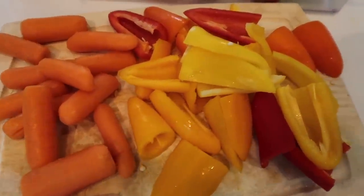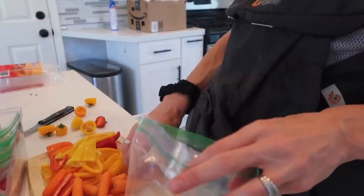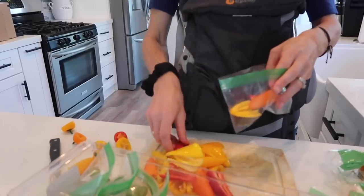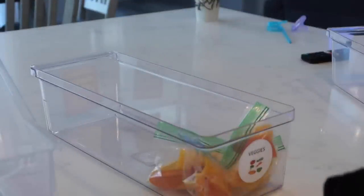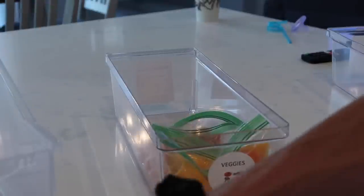Now let's move on to the veggies. For the veggies, I have this week some carrots and those mini sweet bell peppers that Layla loves. So again, I'm going to package these up in our little snack size sandwich bags. Of course you might need to use bigger sandwich bags depending on who you're packing this for. Your kids might eat more, but this is mostly used for Layla Jane, our four-year-old, and she eats like a bird, so I don't need the big bags.